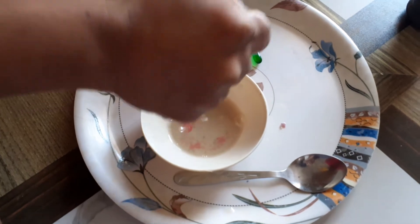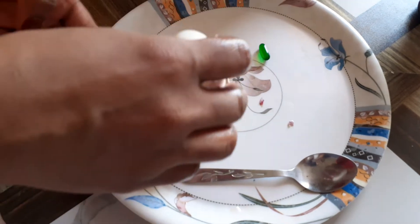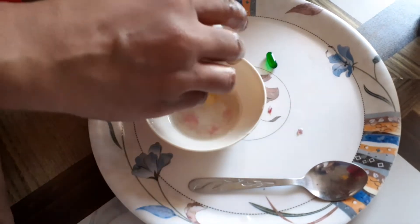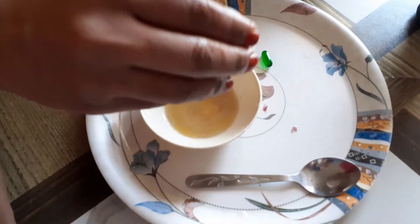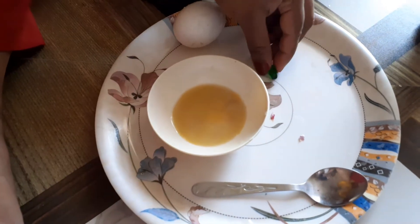Wash your hands well before doing this — that's a best practice. The juice is now extracted from the onion, and we are going to mix in the yolk, the yellow part, to add biotin along with vitamins A, C, E, and K.